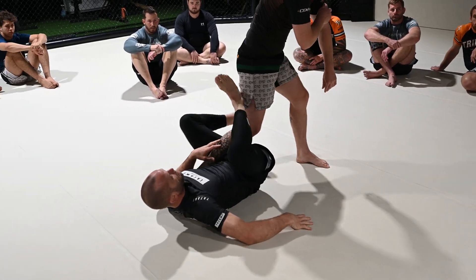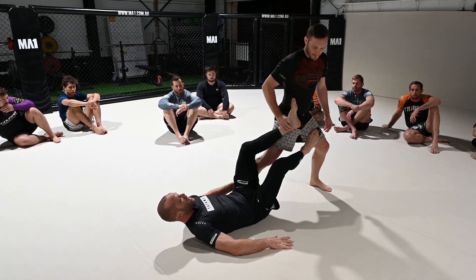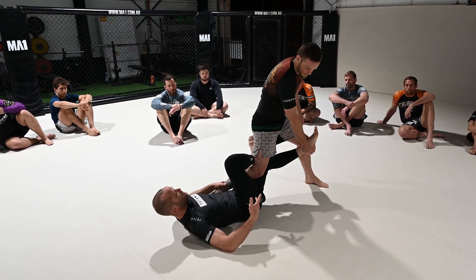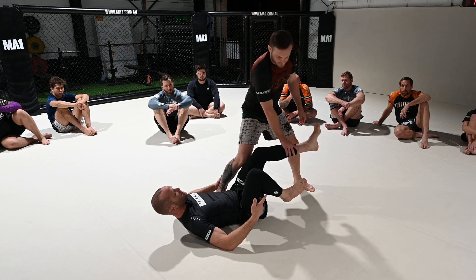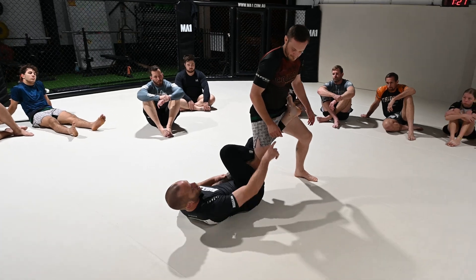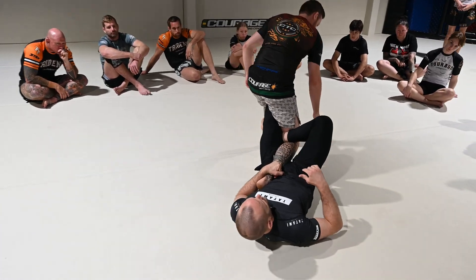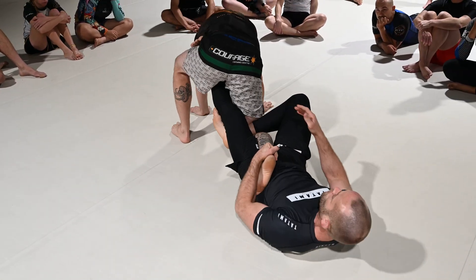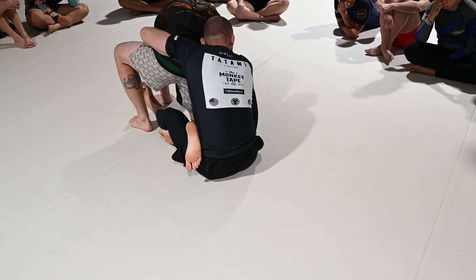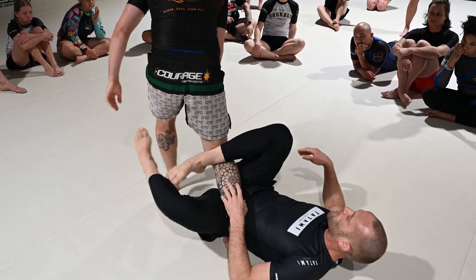One more time: put some pressure on him first so he has to react. As soon as the foot comes off the hip, the leg drops, this one swings around — chop, figure four, hook the hip, hold the ankle. He's going to try to run away; we hold on to him, put some pressure so he puts his knee down, try to sit up and grab his body. If he's a good grappler he'll backstep — we'll cover that next.